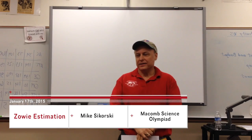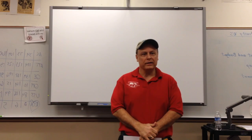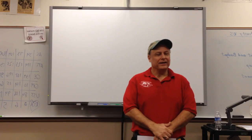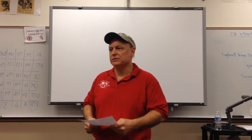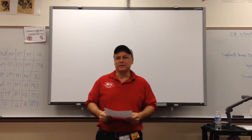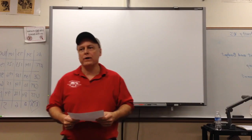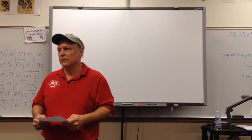Good afternoon, I'm Mike Sikorski, Sali Estimation Supervisor, McComb County. Welcome. Nothing's changed from last year — that's the good news, nothing to upset the apple cart. I'm going to go through each section and give you an overview. How many of you are new coaches to Sali Estimation? I'm going to go through each of the different stations and give you some hints and helpful information to help you practice with your students. If you have questions afterwards, I'll take those questions.